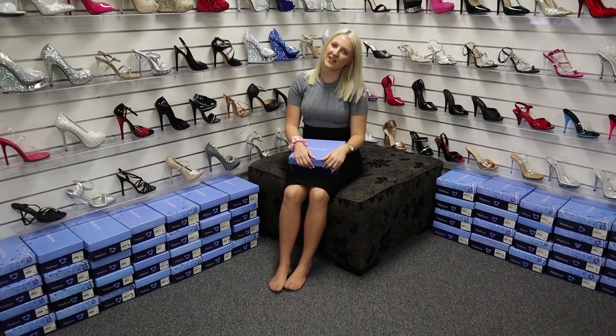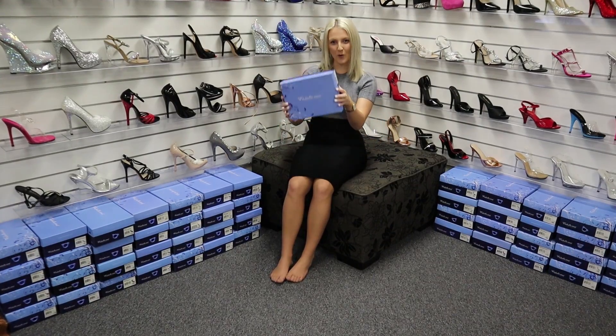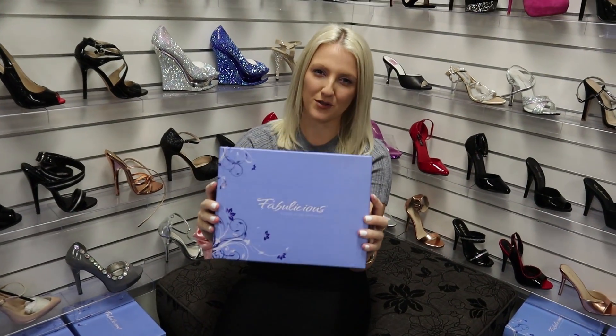Hi everyone, it's Katie here with Shoes of Hollywood. Today I'll be looking at some more fabulous Always in the Spotlight shoes. I can't wait to show you these ones because they are a beautiful shoe.